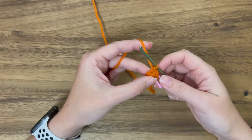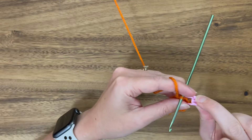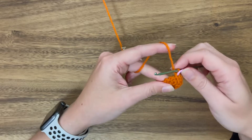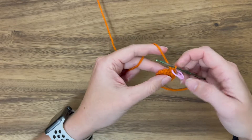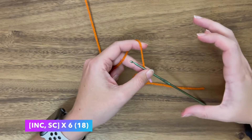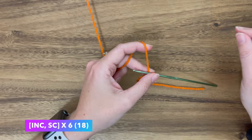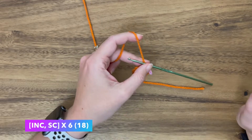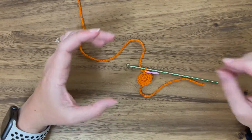On this final stitch, put the stitch marker in to keep track of our rounds. We should have 12 stitches at this point. For round three, you'll see a sequence in square brackets that says increase, single crochet, and then outside the brackets it says times six. That means you're going to do the sequence of stitches within the square brackets six times.